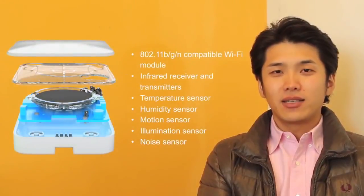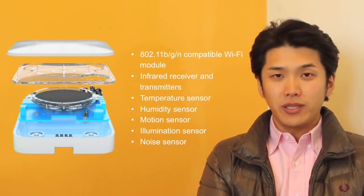Wemo is equipped with various sensors, including temperature, humidity, and motion sensors. We need help to revolutionize your experience with home appliances and to create a future for people and nature. Thank you.